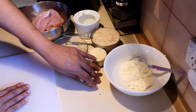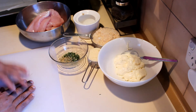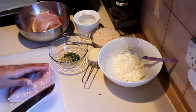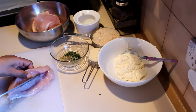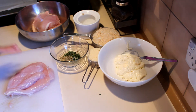Then a quarter cup of parmesan cheese, salt, and half a cup of mayonnaise. To start this recipe, take the chicken breast and cut it in the middle, open it up, and leave it on baking trays.